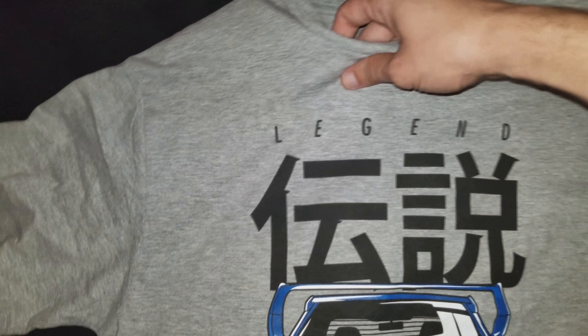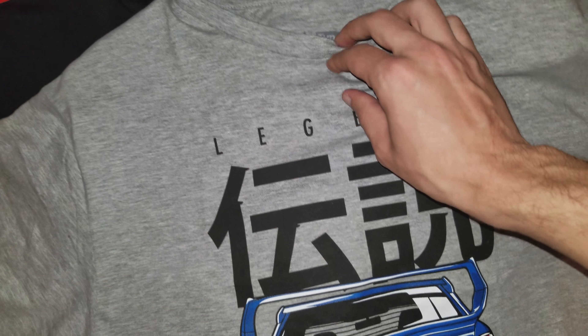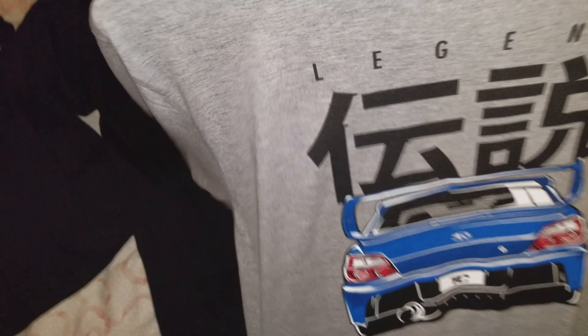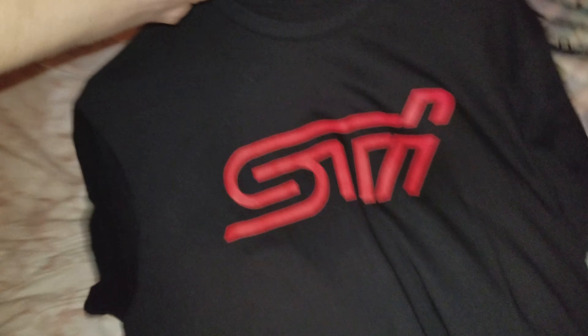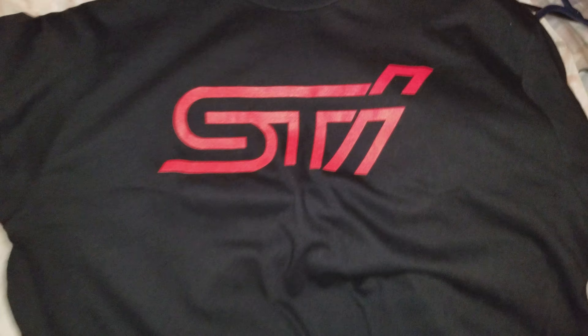They're really good quality — these are a different type of shirt than Tuner Cult used to have. This one's a little softer, just a little bit better quality. So that's one of the shirts. The other shirt is a black STI design — it's a beautiful shirt, so simple but just gorgeous when you get it on.